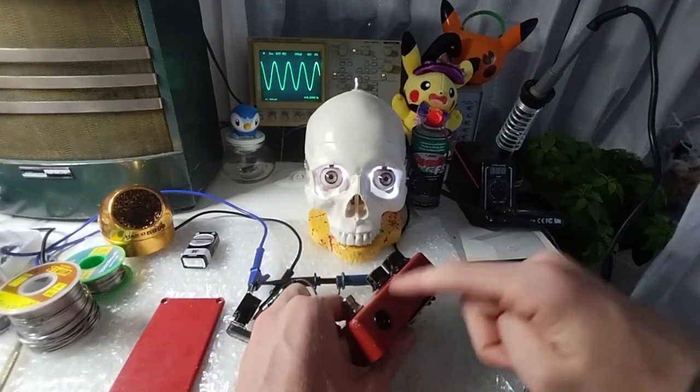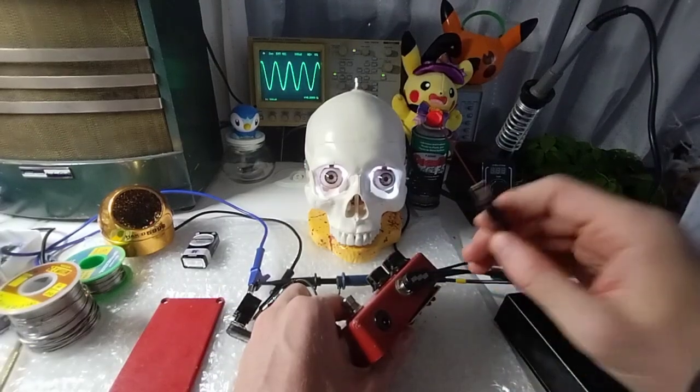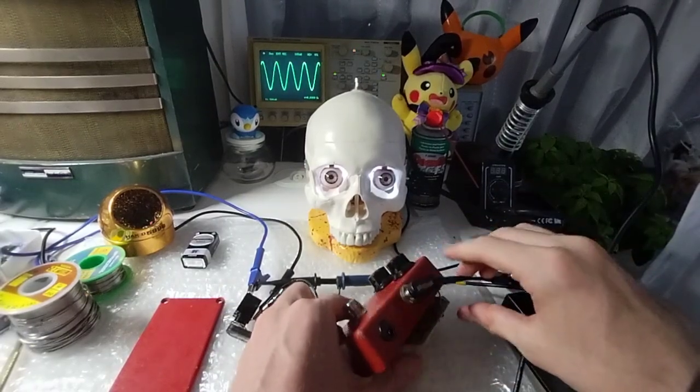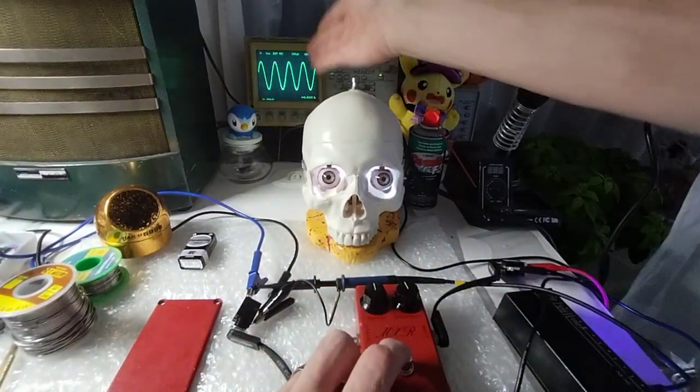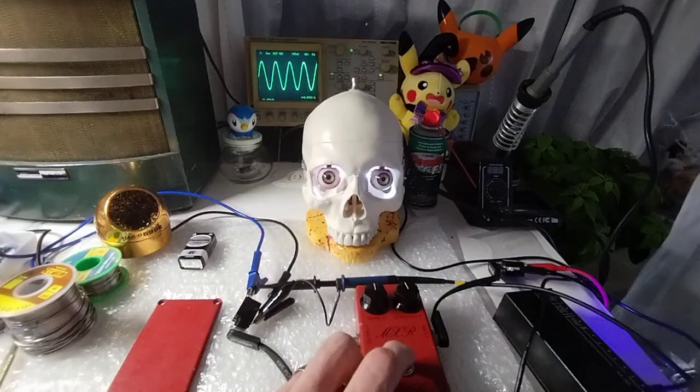As you can see, there's a power jack that's been added here, so we can just use a power supply and not the 9-volt battery. I'm going to go ahead and test both. As you can see, we have a nice stable signal right now.